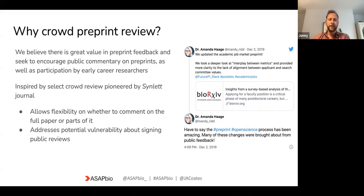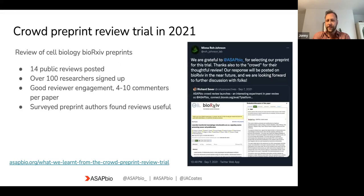We tried this in 2021 with a review of cell biology preprints on bioRxiv. The outcome was that we posted 14 public reviews, had over 100 researchers sign up, and about four to ten people per preprint. Afterwards, we surveyed the preprint authors, who all said they found it a very useful exercise.